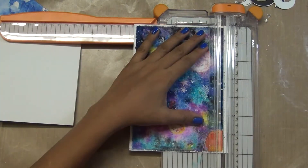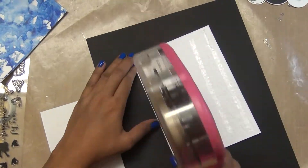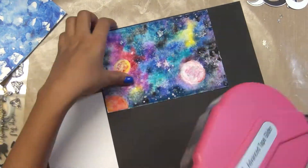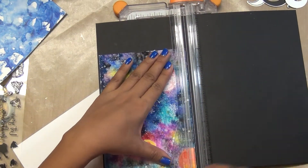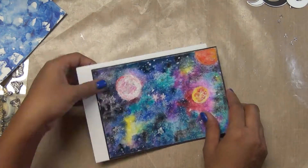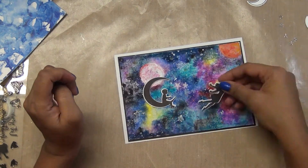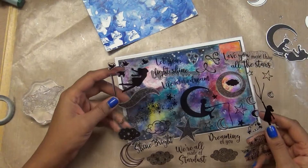I decided I will not put any of those elements because I love that background so much I don't want to distract anything on it. So I just decided to stamp the sentiment there. Since this paper is very textured, I can't emboss or stamp on it nicely, so I decided to use vellum.